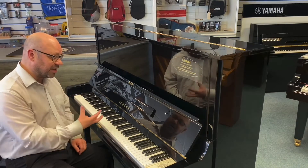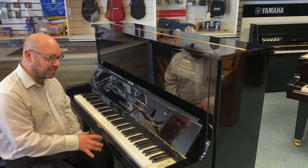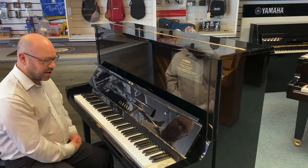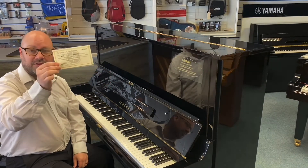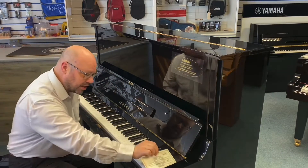This particular model has actually been refurbished by Yamaha, and what I mean by that is they've taken it to the factory in Japan and any parts that needed replacing have been replaced by a genuine Yamaha part. They include a certificate just to show you that they've actually done what they say they've done.